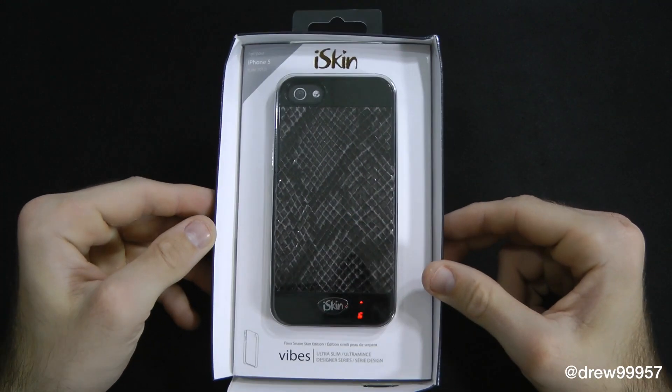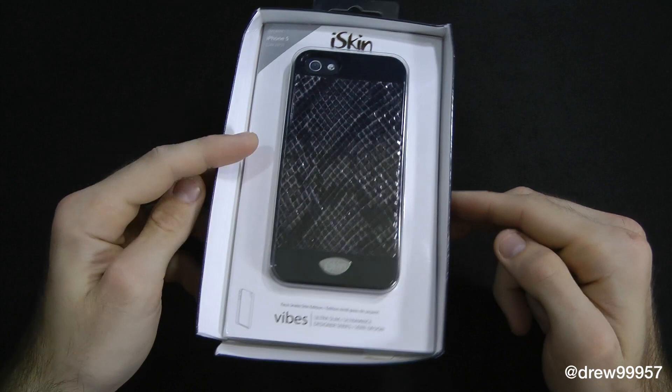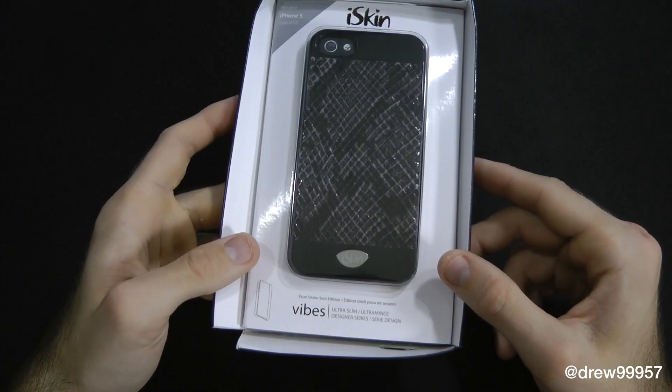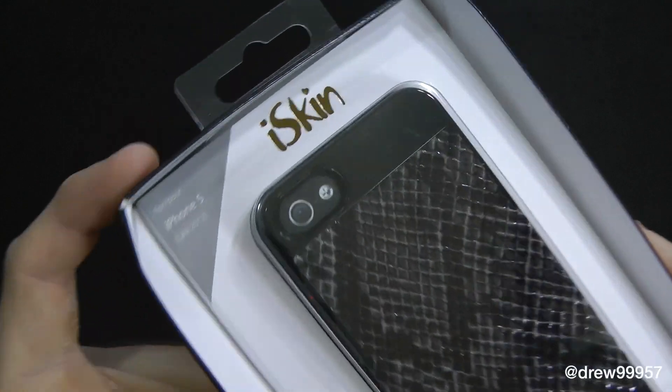So right here is the physical packaging itself. We have a very nice display of the case within the packaging. The packaging was a little bit beat up from the UPS guy that delivered it, so that's why it's kind of worn on the left side here. But overall it's a pretty nice packaging up here on top.